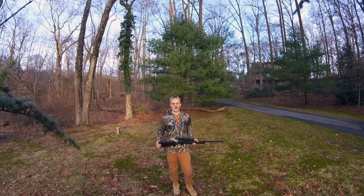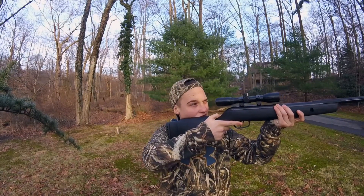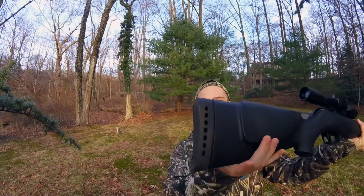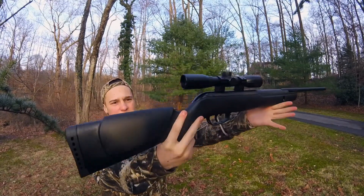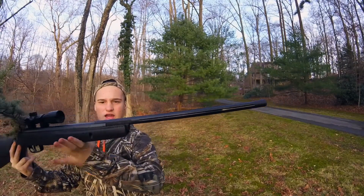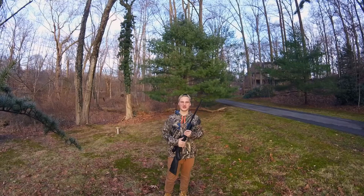I do like the cheek rest and everything on it. It fits perfectly to aim up with the scope. The butt is nice — it's got nice padding. There's no kick at all. I just like the look of the gun; I think it looks very good. It's got a nice feel to it. It doesn't feel cheap or plasticky.